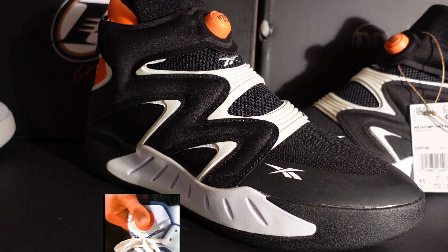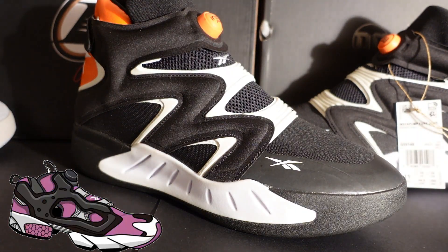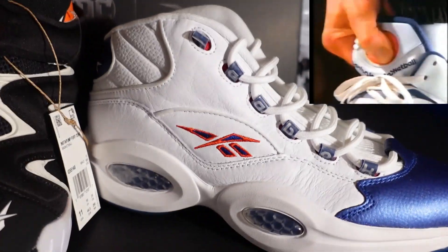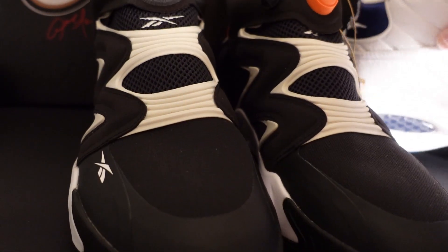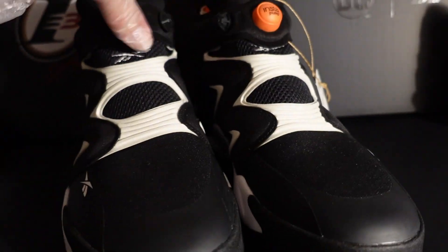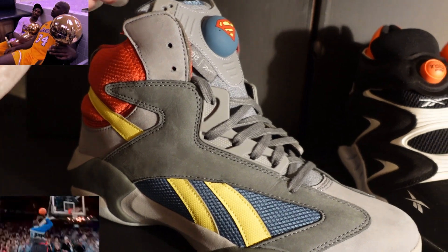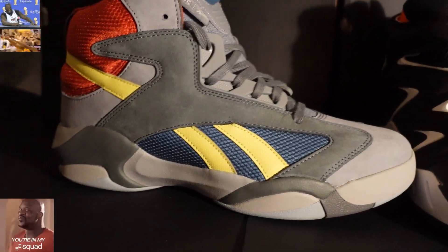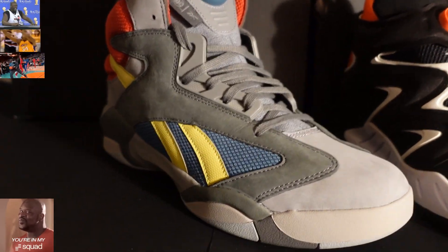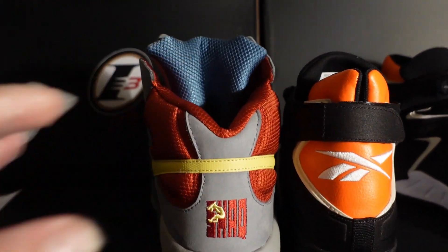So what do you guys think of the Reebok Insta Pump Fury Zone? It's a hybrid of two of my favorite shoes and I think it's a great shoe. I love that it's laceless, and it does look like a 90s shoe. I brought out the Reebok Answers right there and the Reebok Question OGs as well. I also brought out my Shaq Attacks — the Superman Shaq Attacks. I have a video out on those too if you want to check it out in the playlist.